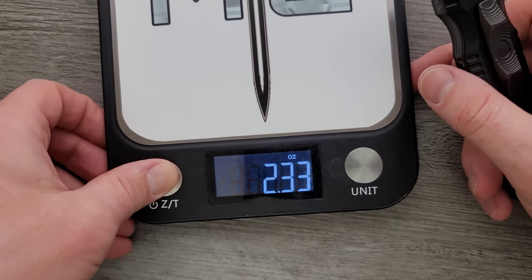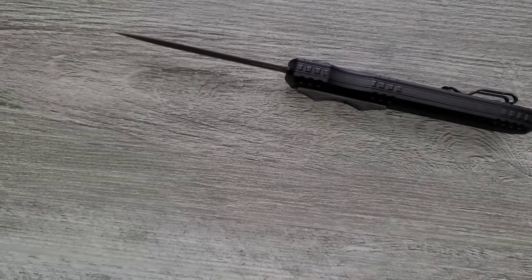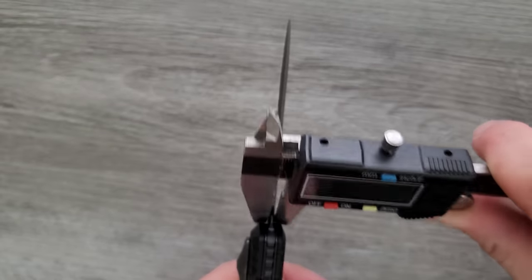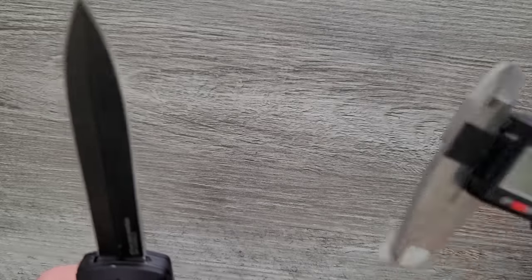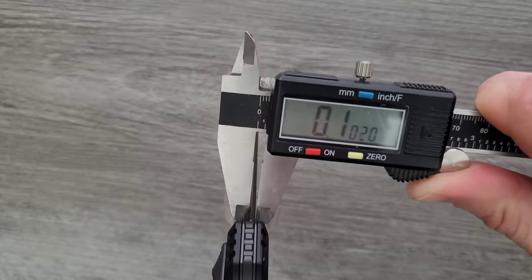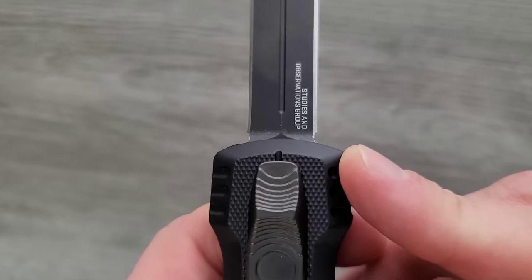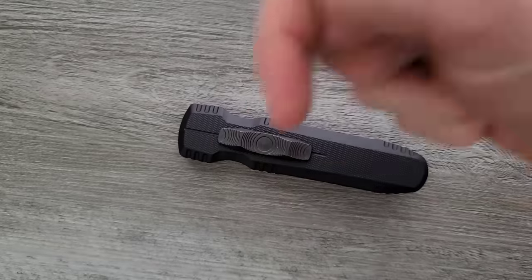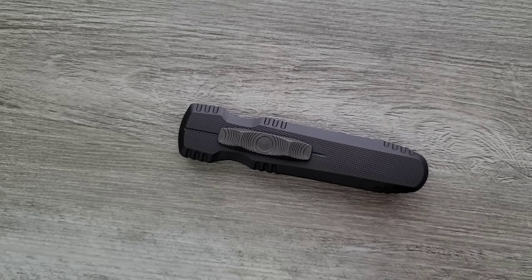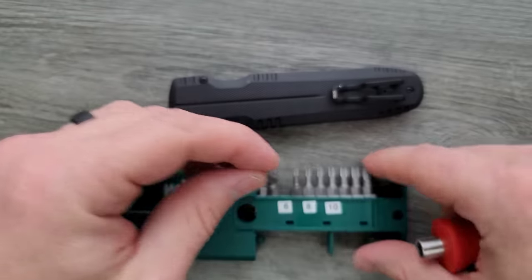Six and a half ounces — yikes. I've definitely carried knives in the same heft before and been okay; it just depends on what you like to carry. Let's go ahead and measure blade stock thickness — I feel like the blade is pretty thin, around 110 thousandths or so. It's hard to measure because it's a dagger. You can check the specs down in the description by clicking the link for this knife for the exact blade stock thickness. Let's do a hardware check — I believe all of these are T6, including the pocket clip screws. Better than having proprietary hardware.